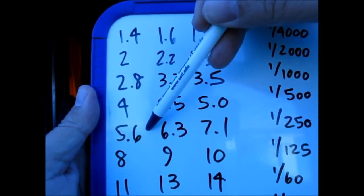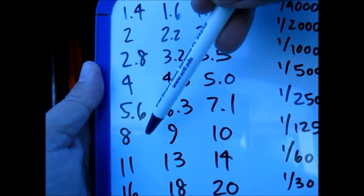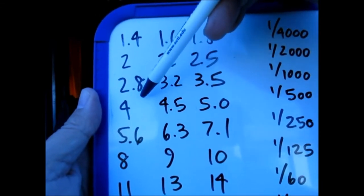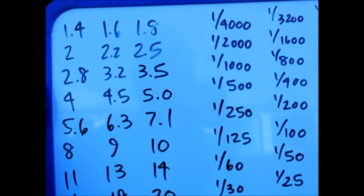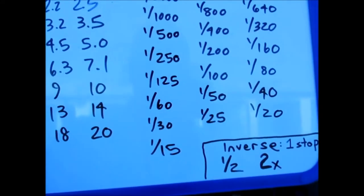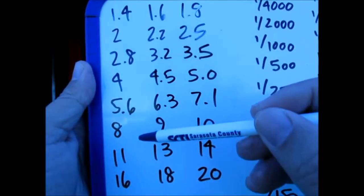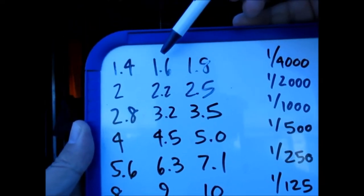From 4 to 5.6 is again half the light — one stop. Going the other way, from 5.6 to 4, you're letting in twice the light. From 4 to 2.8, that's one stop letting in twice the light. So remember: one stop is twice the light, and one stop is also half the light, because they're inverses of each other. Whether you're opening or closing the aperture, you're dealing with twice or half the light. That's really important.